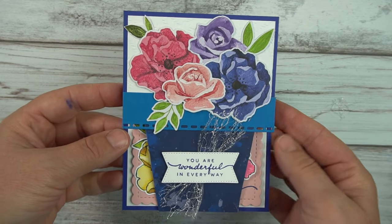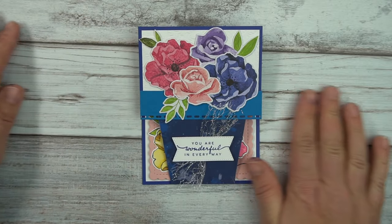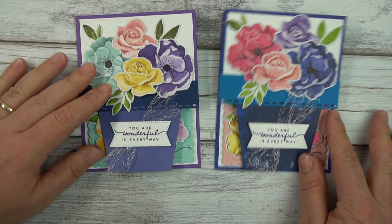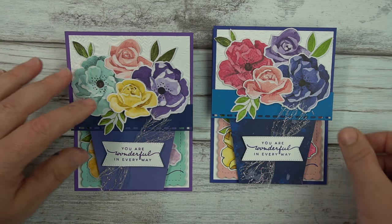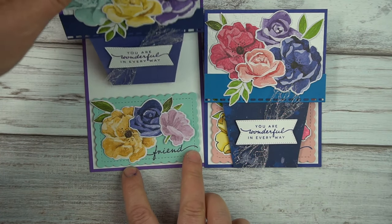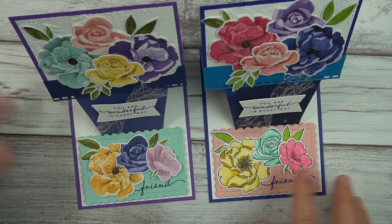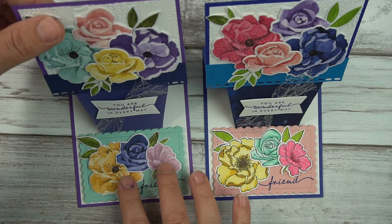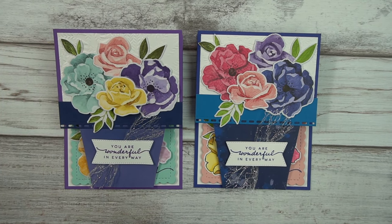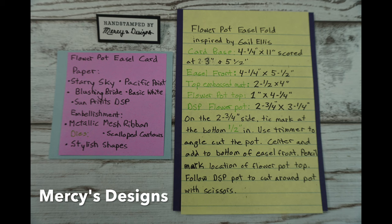Here is our final product, and I think it's just gorgeous — this potted easel card. If you agree, please give me a thumbs up, and if you haven't subscribed, please consider subscribing. If you have any stamping needs, please email me at mewants3 at gmail.com and I'd be happy to place an order with you with the host code. Tell me which one you like better — I really like both. When you use the DSP it's very quick and a little easier, but the coloring is really very pretty too. Thanks so much for watching, and happy stamping!